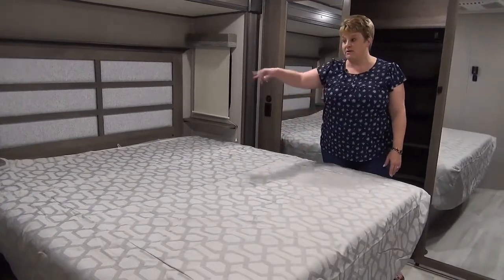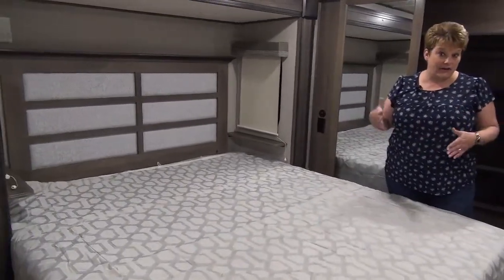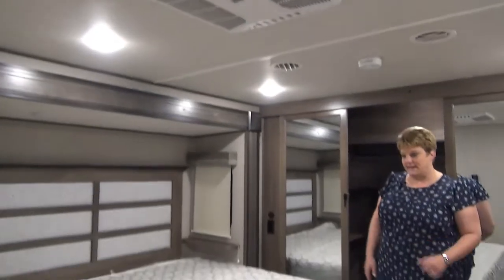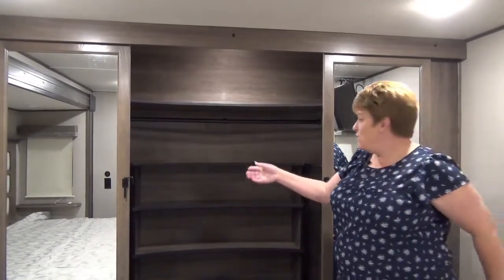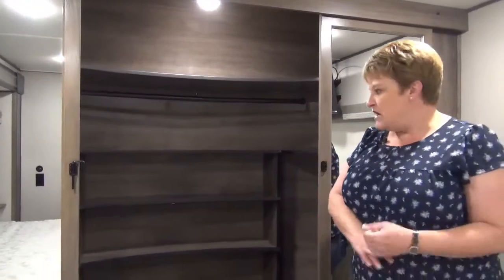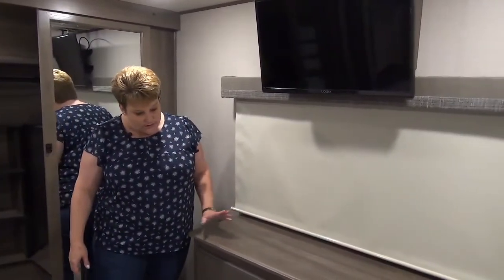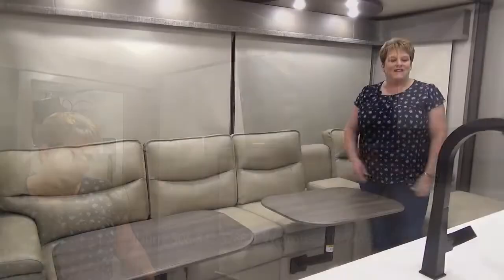The master bedroom is optioned with a king-size bed, with nice windows on either side of the headboard. This coach is also equipped with a second air conditioner in the bedroom as part of a dual-zone system — you can run either or both simultaneously if you're on 50-amp. Grand Design does a fantastic job with their closets — there's a hanging rod across the top, great shelving units at the back for shoes or sweaters, and it is also washer-dryer prepped. There's also a bank of six drawers at the foot of the bed, a large window, and a flat-screen TV.